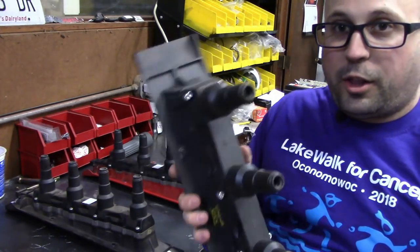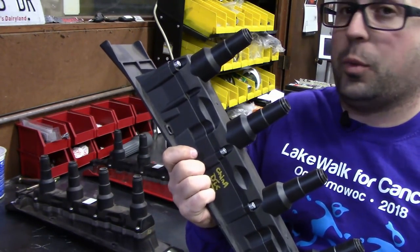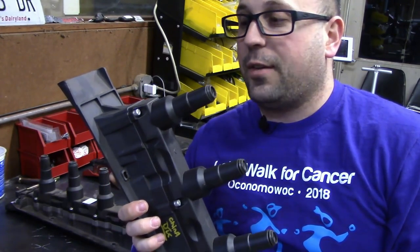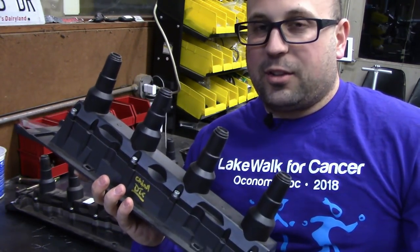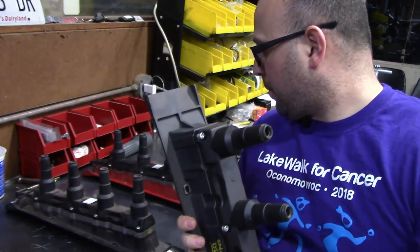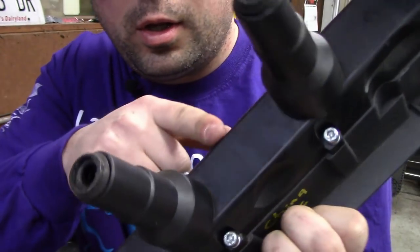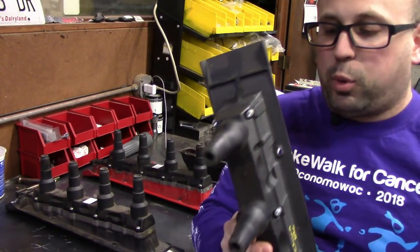That brings me to the third one I have here, which is a cheap aftermarket Chinese one. Now, this one did run in the car. However, the cheap Chinese ones are known for not having longevity, making cars not run right, and I've heard of them destroying catalytic converters. The biggest thing is failure. The way to identify a fake: no tag, no castings, no date code stamp, no extra sticker in the middle.